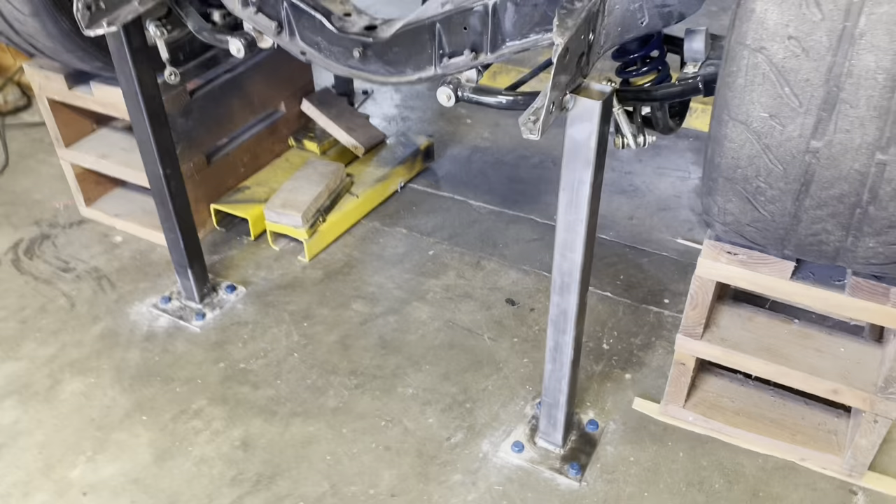Welcome back everybody. Today is the day — I'm going to take a look at this thing. I've got a plan, well, I've got something. All the fixtures are in place, tapcons are in, weld it up.